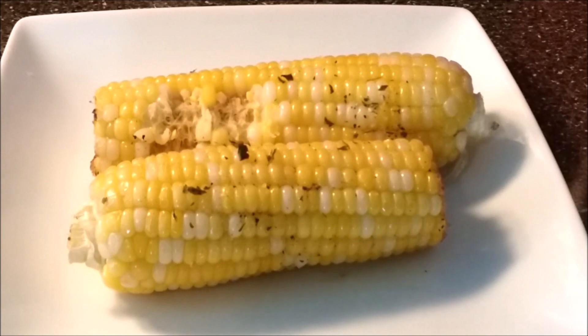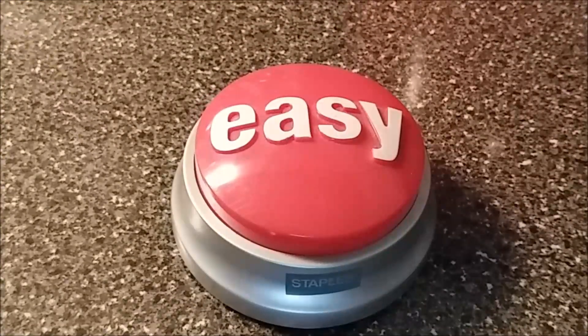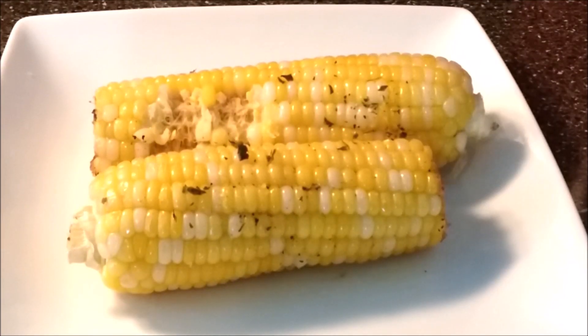Corn on the cob in the air fryer — that was easy! If you have not yet subscribed please consider doing so. Thank you so much for watching and I will see you soon.